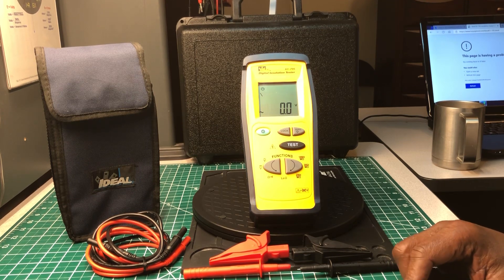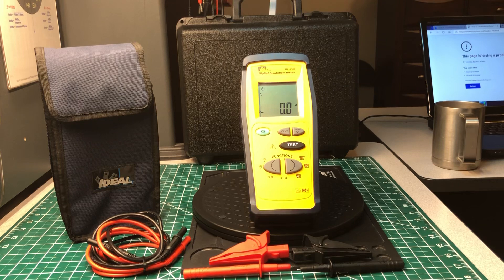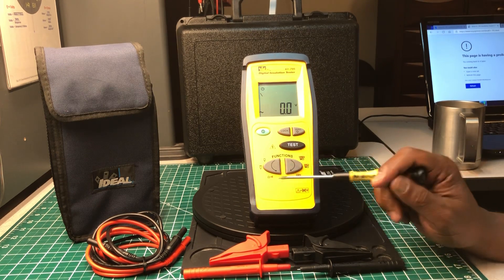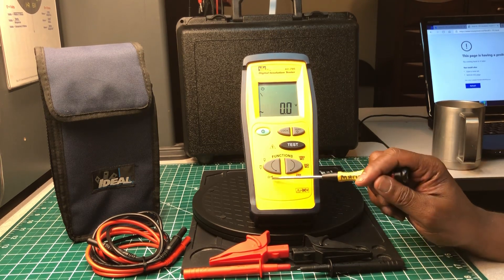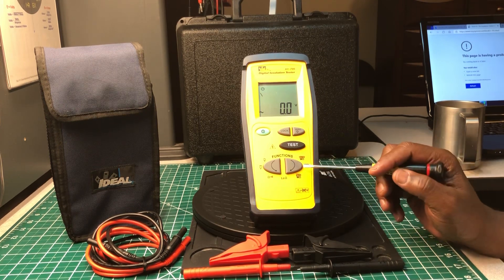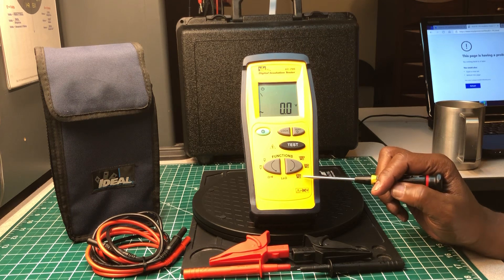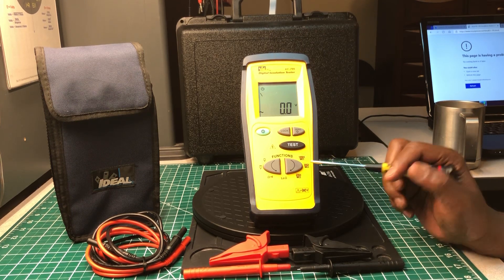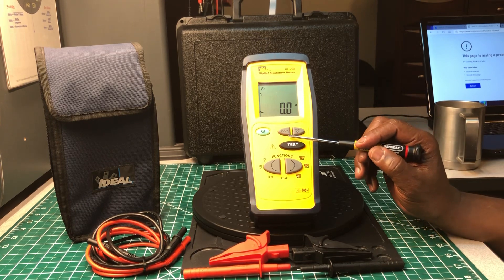There are a lot of features on here for insulation testing — I think it's a really nice solid meter. The basic multimeter functions it has are AC voltage, DC voltage, resistance in ohms, continuity, and low ohms. The insulation test voltages are 250 volts, 500 volts, and 1000 volts.